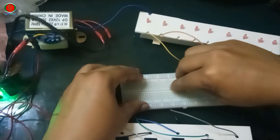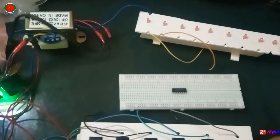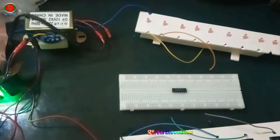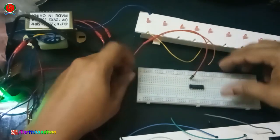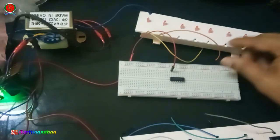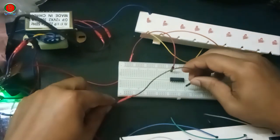How they work — today I am going to explain. IC voltage positive connection is pin number 14. IC voltage negative connection is pin number 7.